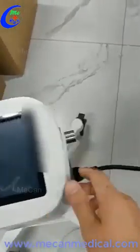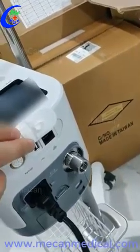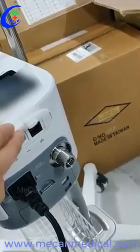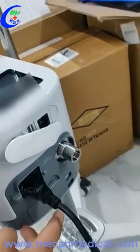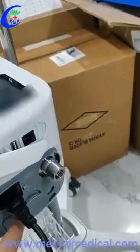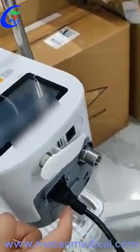The back of this has the SPO2, USB, and also the network port. And this connects to the oxygen sources. Because this has the built-in turbine, there is no need for an air source. AC power port.